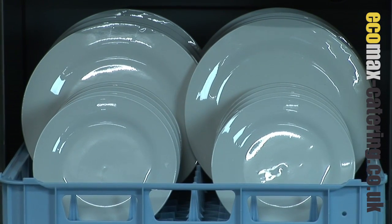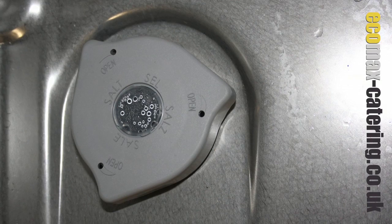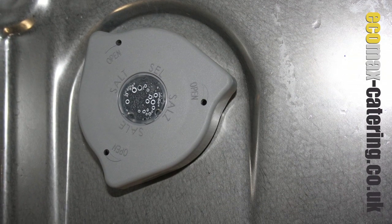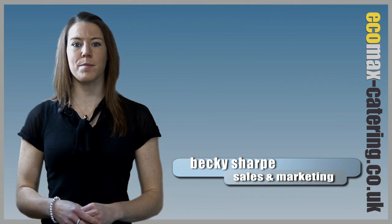This unit is capable of washing up to 60 racks per hour, enough for the busiest of venues. The option of an inbuilt automatic water softener makes this unit the perfect solution for sites in hard water areas.